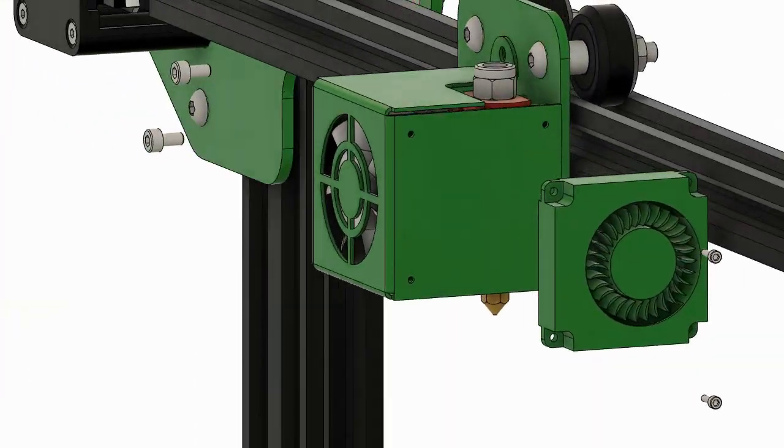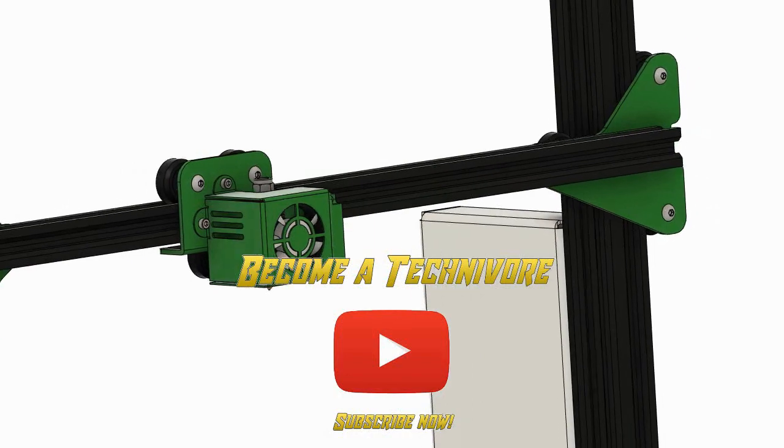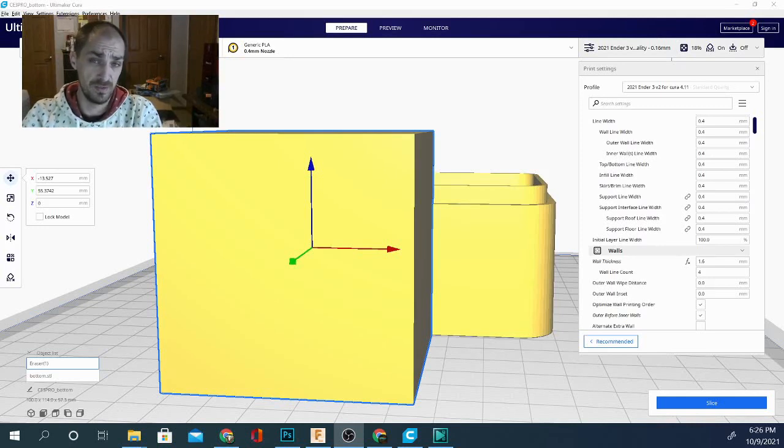Hey folks, welcome back to the Techniverse channel. Today we are looking at what infill is the fastest in Cura. Today's question is which infill is going to give us the fastest print time. A couple things to consider: for this process we're going to be taking a look at the print times only, not actually printing them, and the print time does vary depending on your machine.